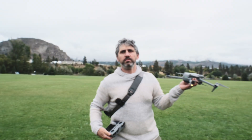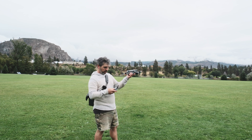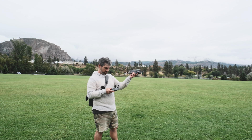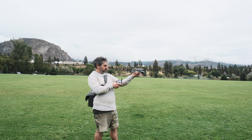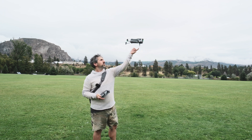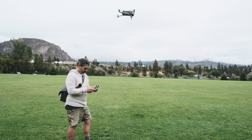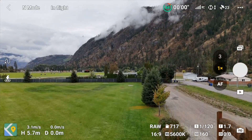I'm going to show you what it looks like, so let's take off and jump into the controller. We're going to approach the altitude zone, home point updated, takeoff. Let's get a little bit of altitude.